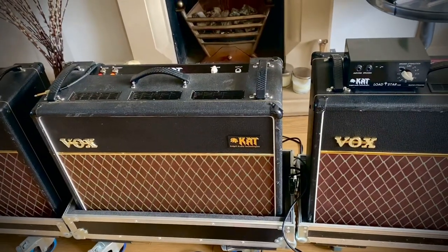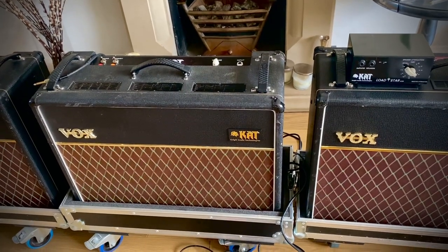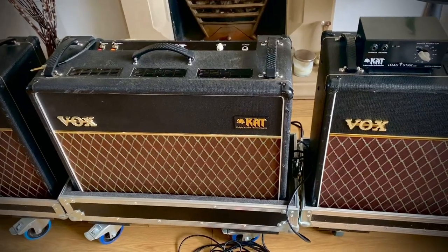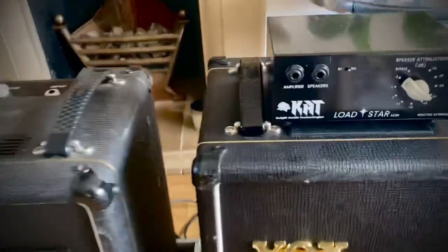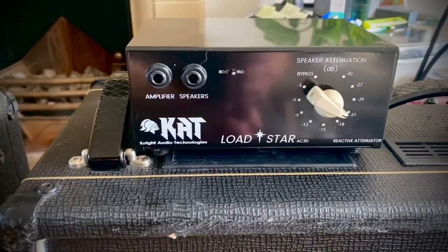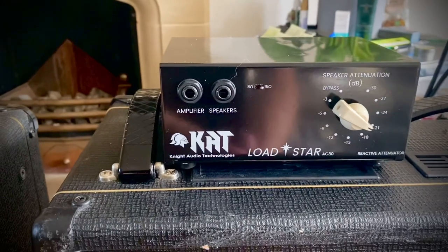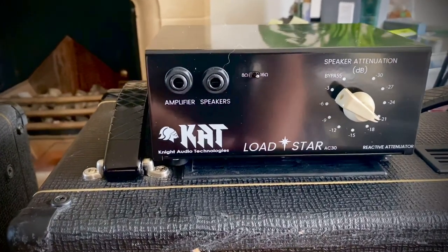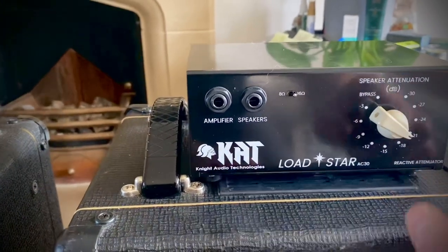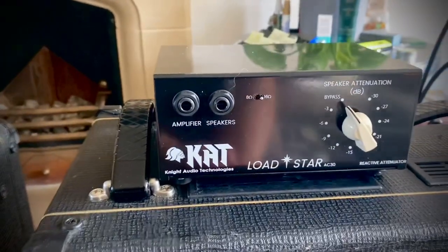Well, I hope that gives you some idea. It's a little hard to do this on an iPhone, but hopefully that's given you some idea. These little things are great. This unit has the ability to do 8 or 16 ohms on the front face, right the way through down from minus 30 to a bypass switch.